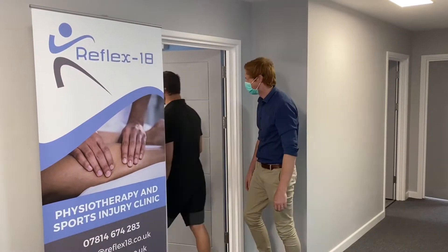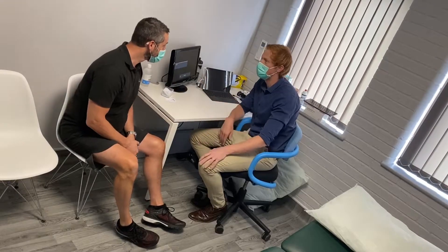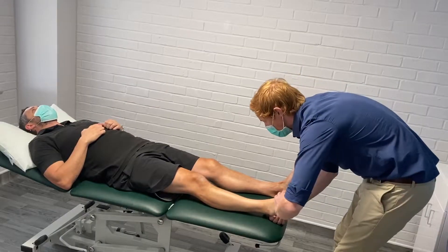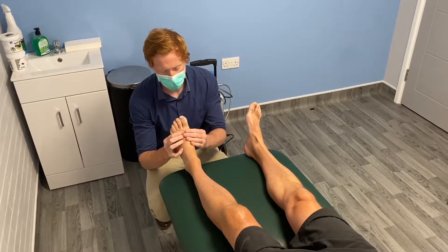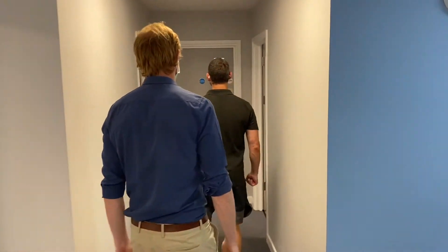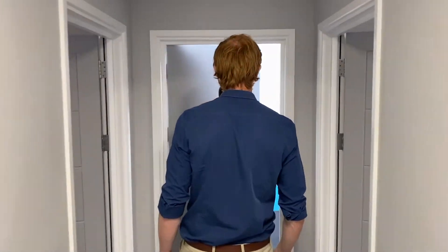When you attend your appointment for a gait analysis with the RS Foot Scan, we will take a full history from you and assess your back, hips and knees to understand how you move and how this may relate to the scan. Once we have understood what you are looking to achieve from the foot scan, we will move on to the analysis itself.